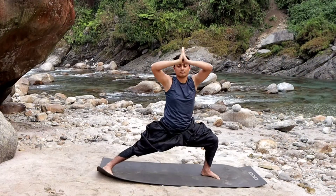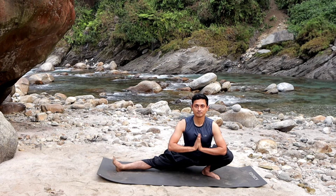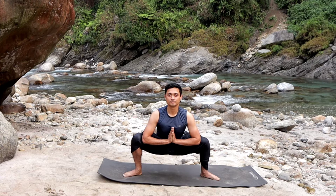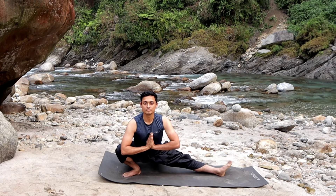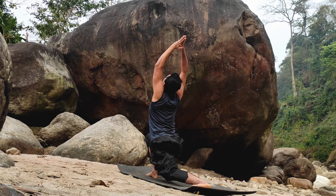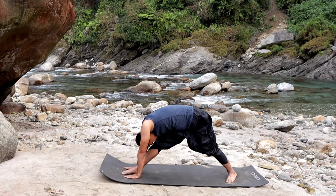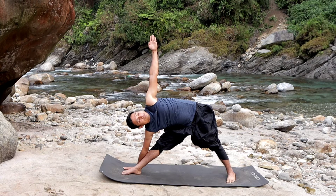अब घुटने के ऊपर हम बैठ जाएंगे — Single Leg Squat. दाहिना पैर बिलकुल सीधा। दाहिने पैर को धीरे से पास लाकर Malasana। धीरे से body weight को दाहिने पैर में shift करें, बायां पैर बिलकुल सीधा। वहां से हम सांस भरते हुए वापस ऊपर की तरफ अपने आपको stretch करेंगे — दाहिने तरफ Anjaniyasana।